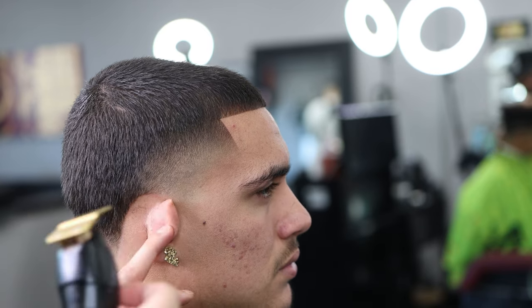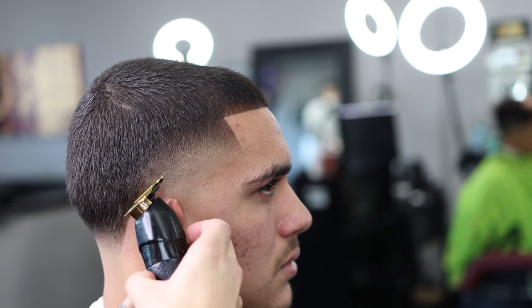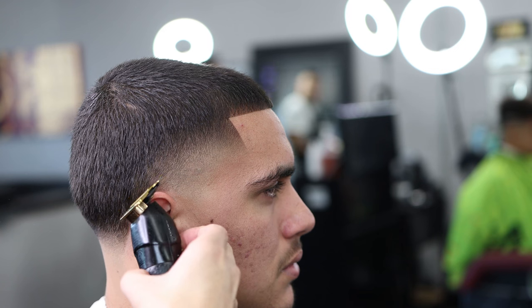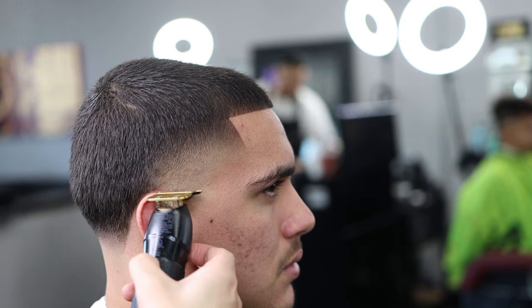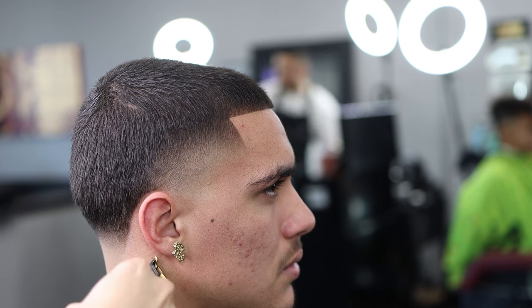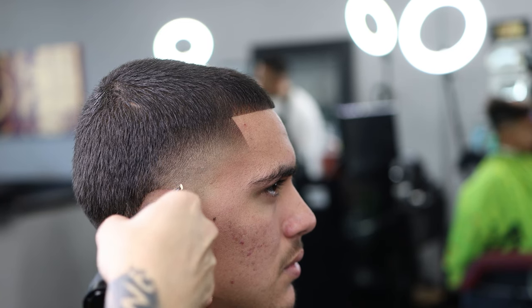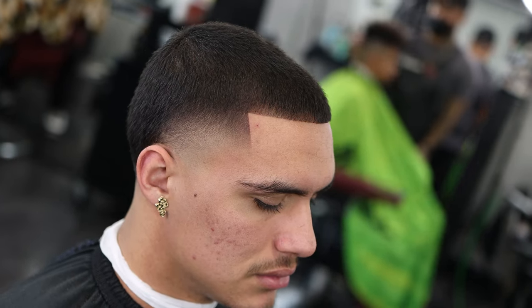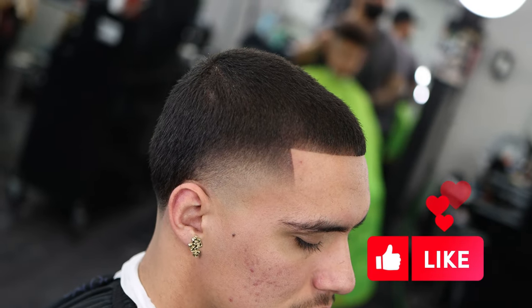Now we're just finishing up the cut. I used enhancements on his front lineup — you don't have to since his hairline is already crispy, but I wanted to do it for the video. Unfortunately my camera died while doing it so we didn't get to record that part. I appreciate you guys so much for the support — my journey to 100k is right around the corner, I just have to stay consistent and keep grinding. Let me know what you think — it's a fire cut. Peace and love, I love y'all!